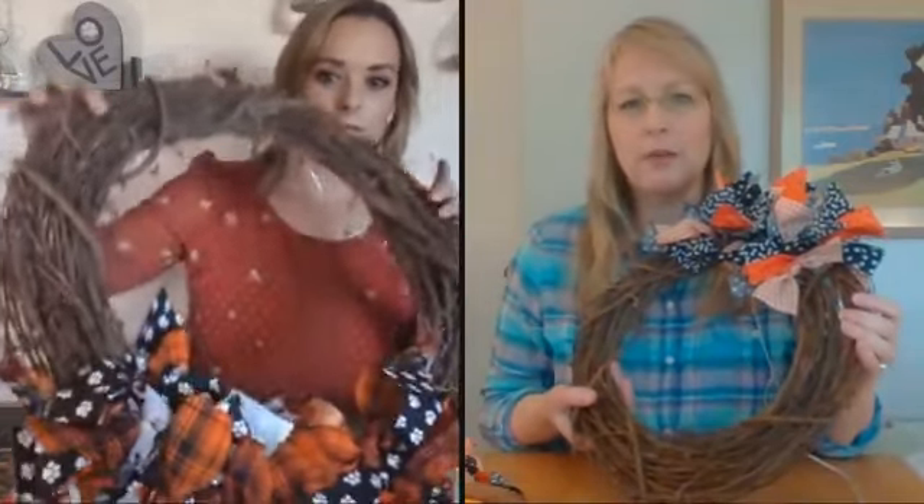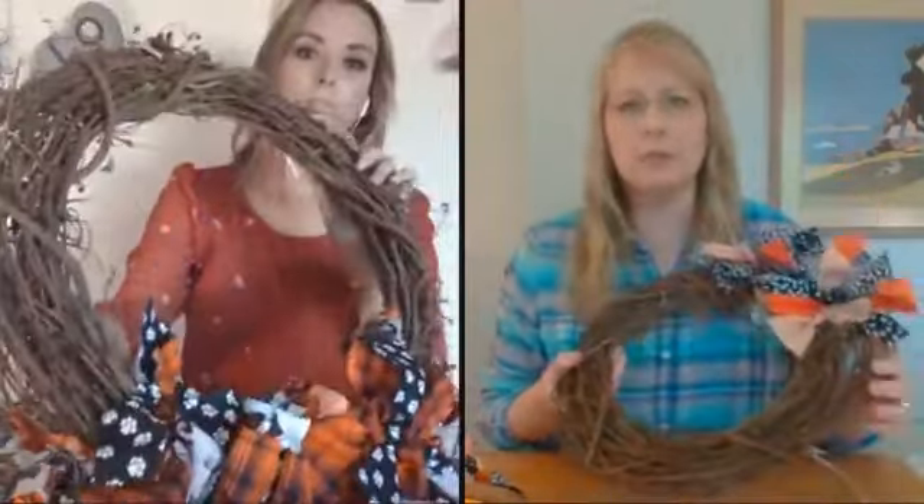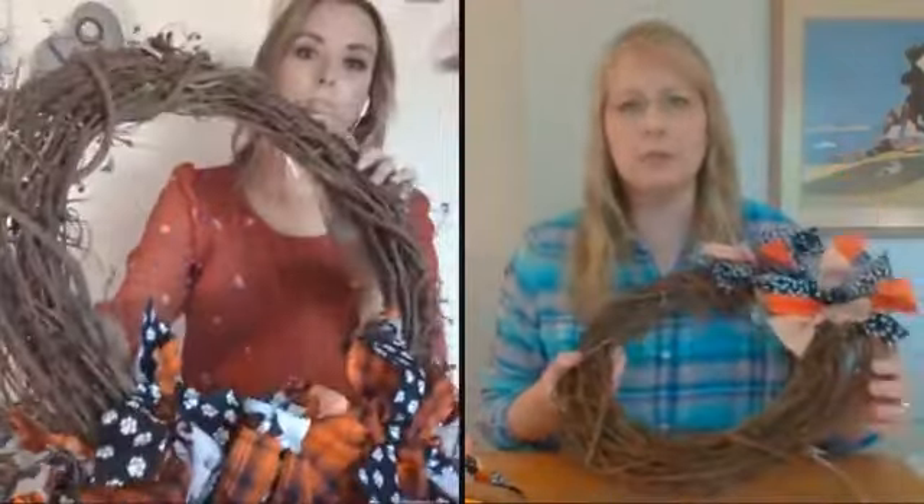We kind of got it started because it takes a little thought to figure out the layout process. The first thing you're going to do is grab a grapevine wreath. Mine's a little smaller — like a 12 inch size. Hilary, what do you have? Like maybe 18 or 24 inch? So any size works. You can even make this really small if you're into miniature decorations.